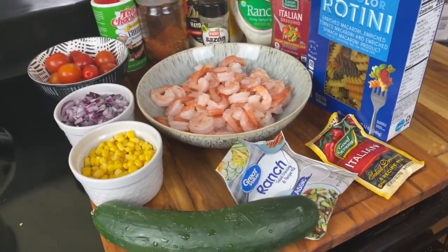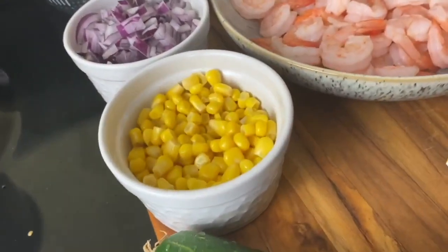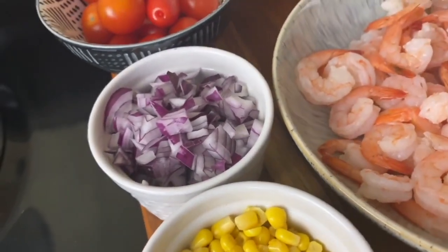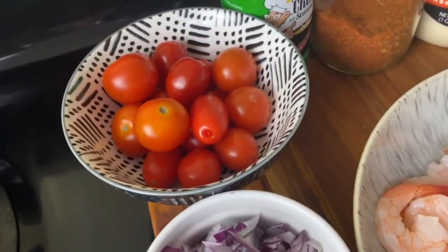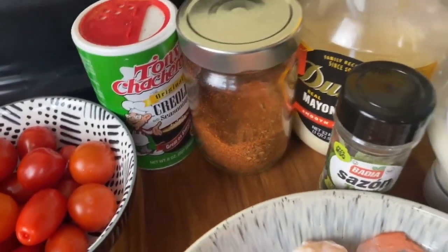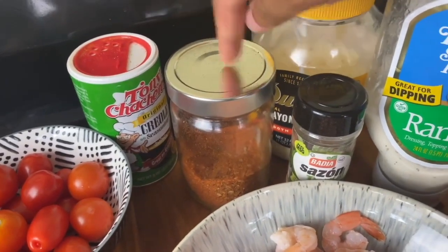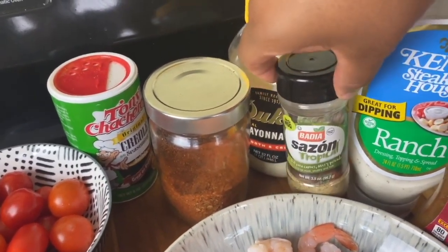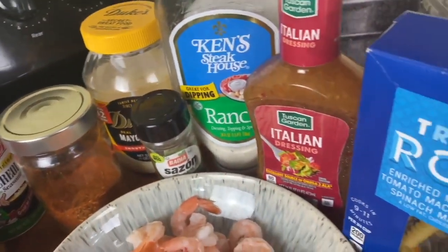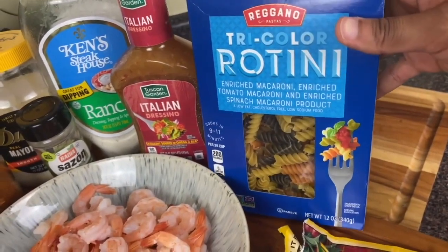First I'm going to start with my shrimp pasta salad, and this is what I'll be using. I have a cucumber, some corn, and a little bit of red onion for that color. I'm going to be using some cherry tomatoes because they are nice and sweet. These are my spices — some Tony's, my salt-free Cajun seasoning. I've got my Duke's mayo, my ranch, some Italian dressing, as well as some tri-color pasta.